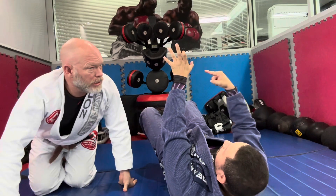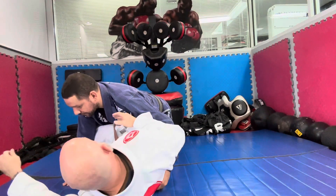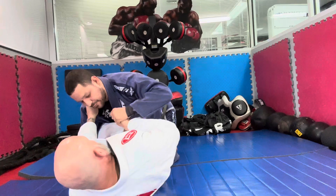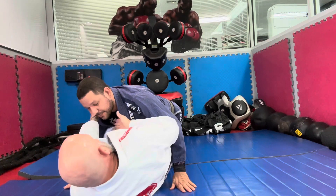I go in the direction of the thumb that's inside. Right now you're gonna come in right there — try to pull this collar down with this hand, then go right there. This hand is gonna be out, palm up, thumb up.